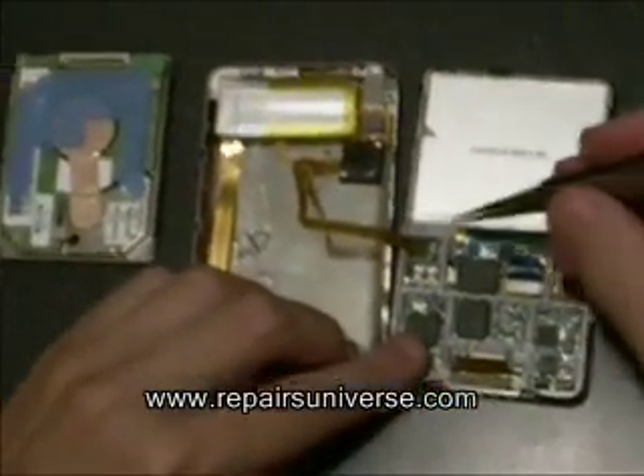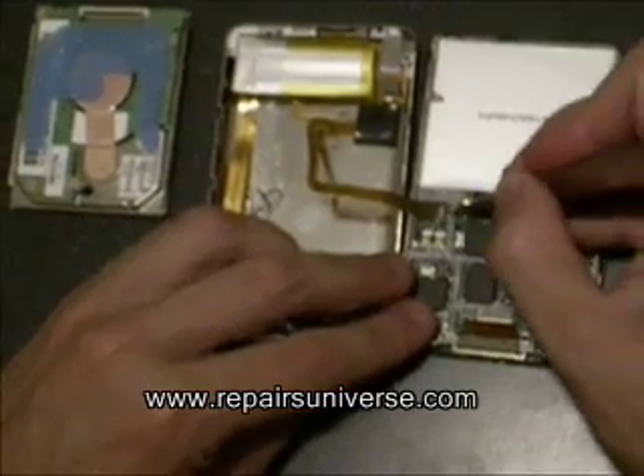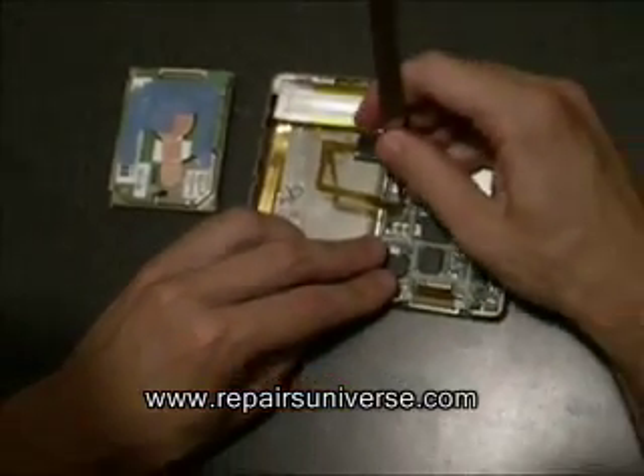The next ribbon to remove is done exactly the same way. Just lift up the clip and release the cable.